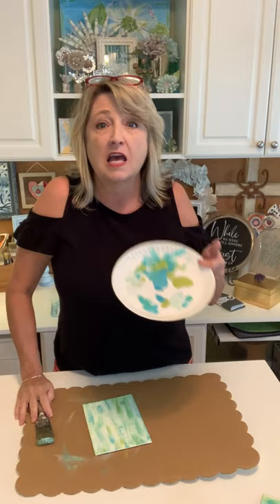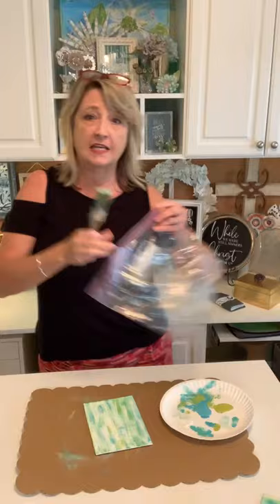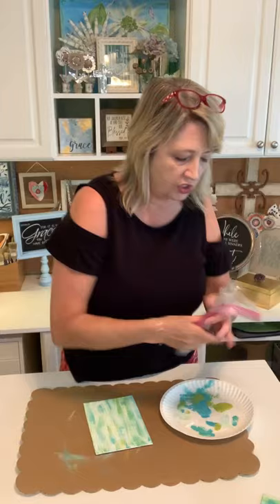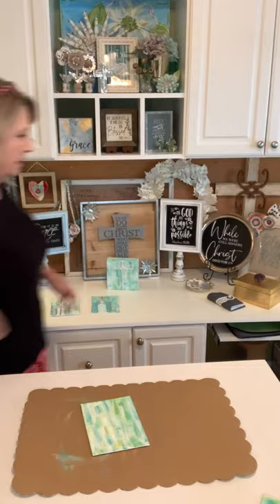I like to paint off a paper plate — keep it simple. In between working, I just roll my brush up in a bag so I don't have to wash it every single time. I keep a mason jar of water on hand just in case. Let me put my paint over here and we'll move on to the next step — the fun stuff with the hot glue gun.